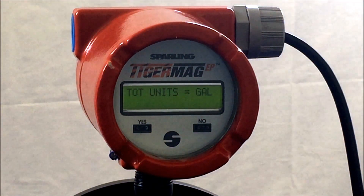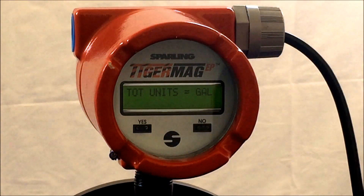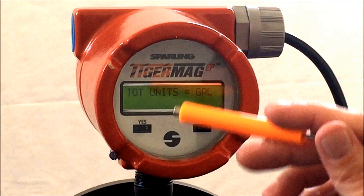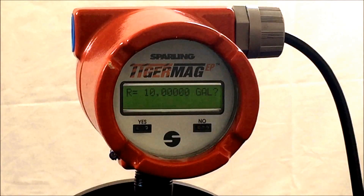Next, if the total units have been set up, we can move to the R or registration value in which the meter will accumulate total. Hit yes — R equals 10. Be sure to verify the meter's capability to span a total that will not exceed 60 pulses per second.